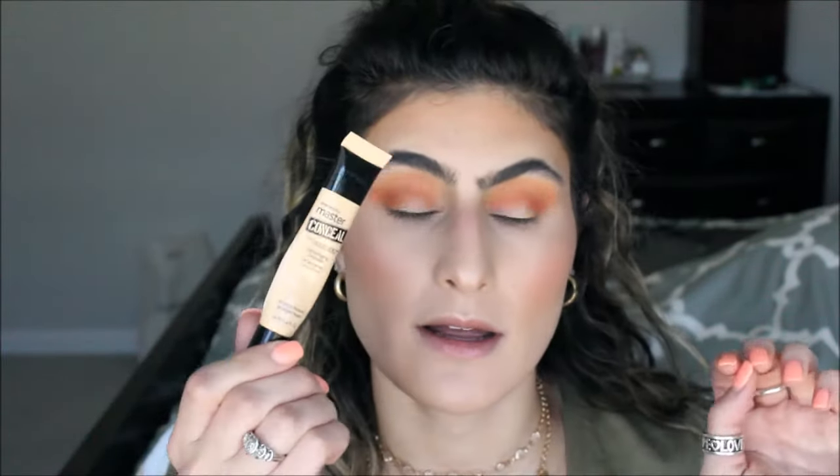Now I'm going to take just a little bit of concealer and I'm going to put that on my lid to brighten up the area and make everything look more sharp.